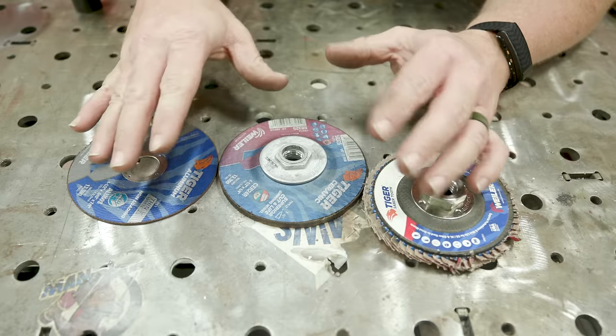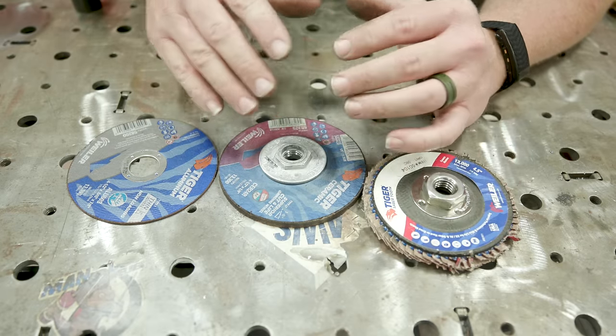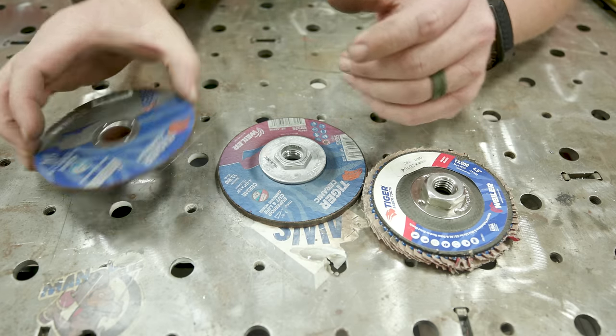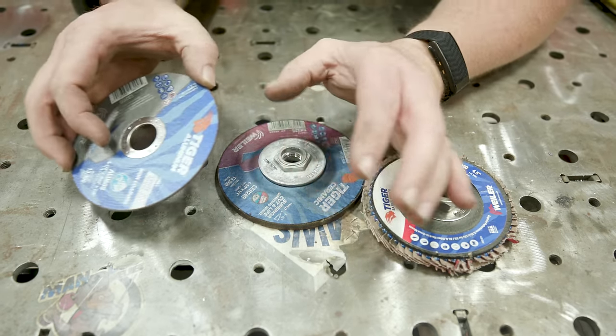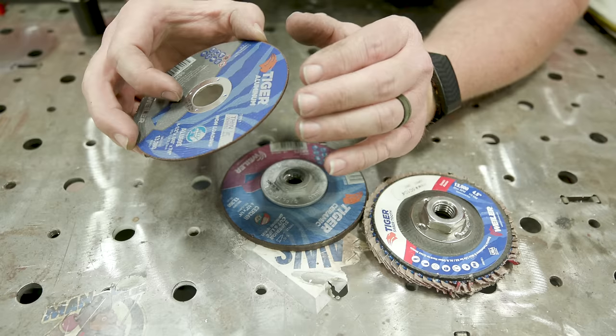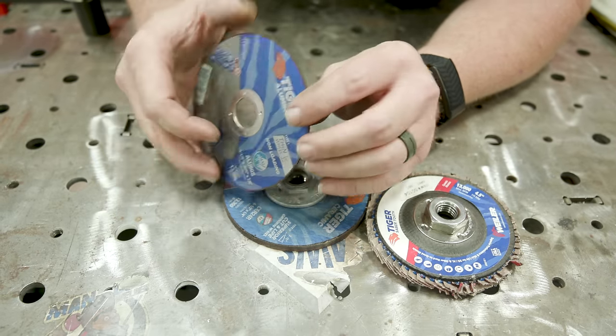Once you've selected your disc, check it for serviceability. If any wheel has ever been wet or left out in the rain, automatically throw it in the trash. Also, anytime you have rust on the ferrule or locking nuts — if anything is caked over with oxidization from being left out — get rid of it. It's not worth the hassle or your safety.